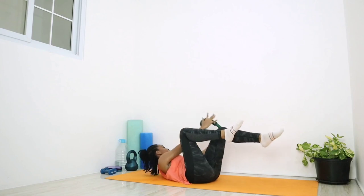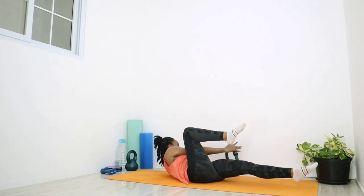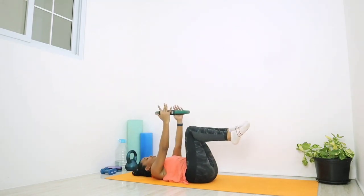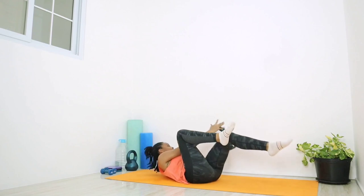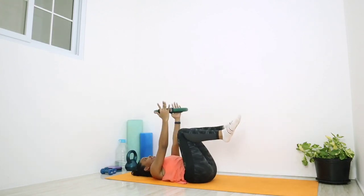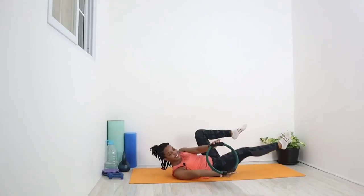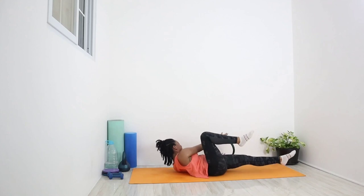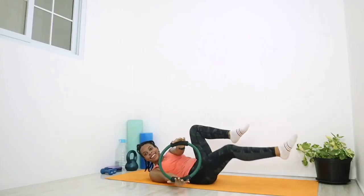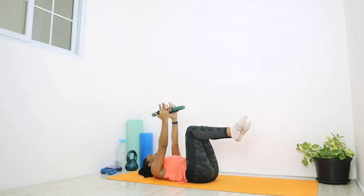One and down, one and down, nice and controlled. Two, good job, two. Three, and three, relax the neck as you come up. Four — just contracting those lower abs. Five, tuck the chin into the chest if that helps. Six and six. Seven and seven. Eight, two more. Nine and nine. Last one.